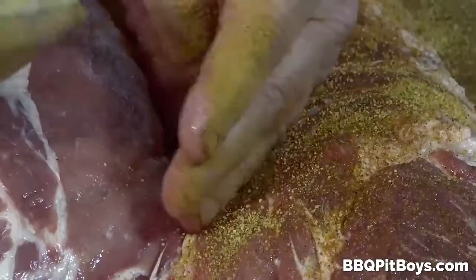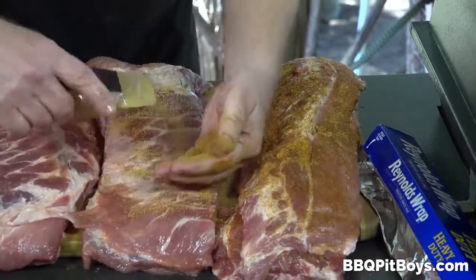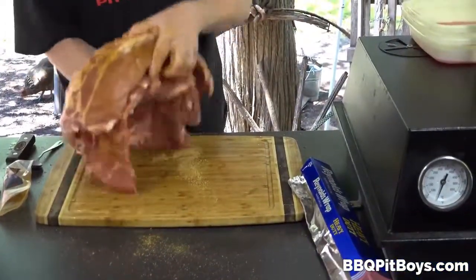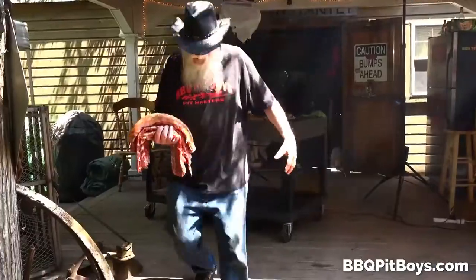Here we're adding some rub. Choose your favorite barbecue rib rub, and you evenly spread it on both sides. Now we're gonna take these four racks and we're gonna put them in our smoker.